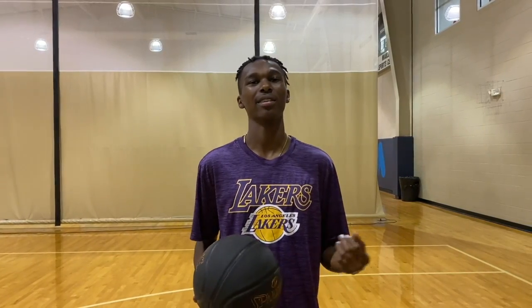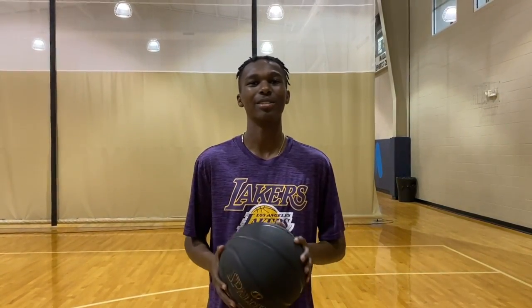Hey, my name is Alan Curry here at Shooter's Vision. Welcome back to day seven of beginner shooting. Today we're going to work on a layup, an elbow jump shot, and a free throw, and you can use these anytime. So let's go, let's get started.